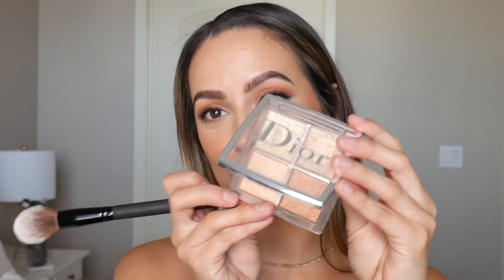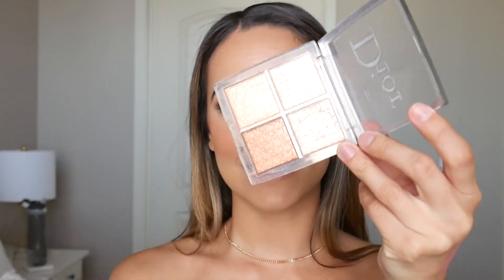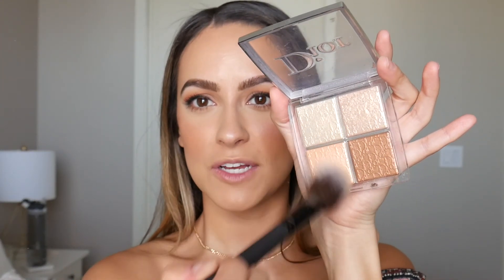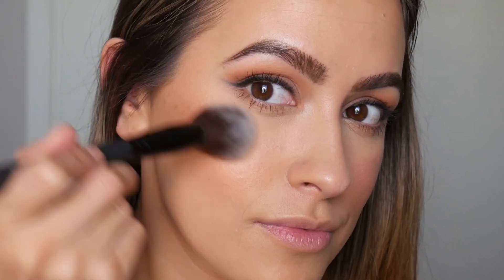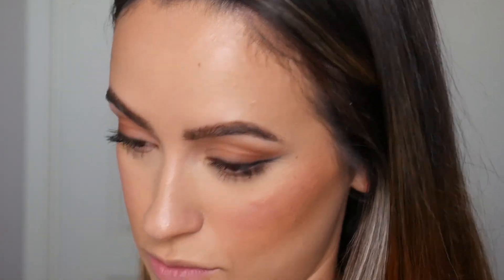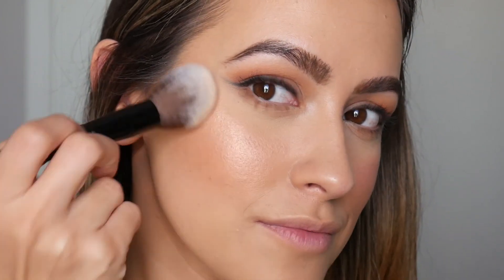I'm going in with the Dior Backstage Glow Face Palette for highlight. I like to just sweep it all over — there are no rules. I love this highlighter because it's so subtle yet so gorgeous.